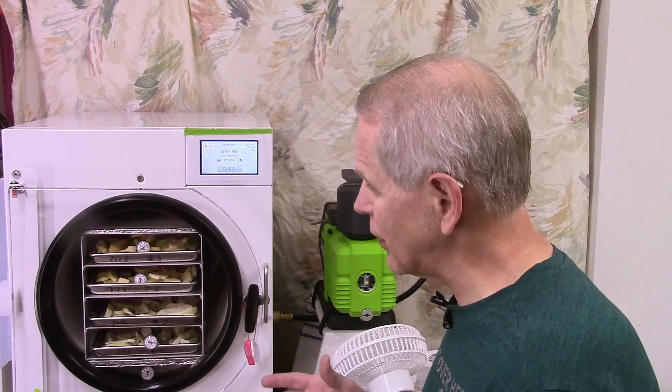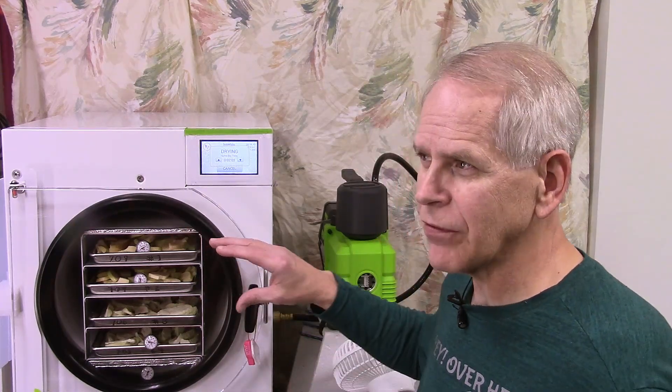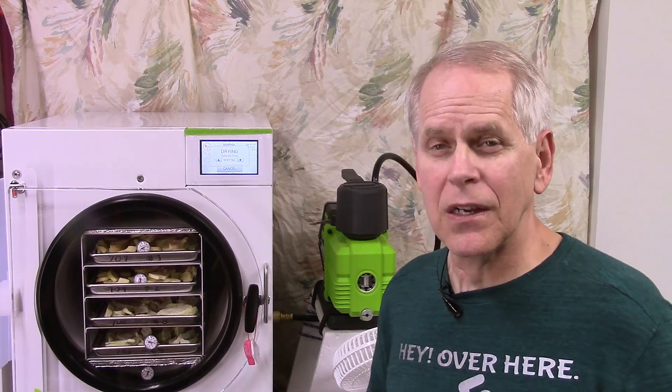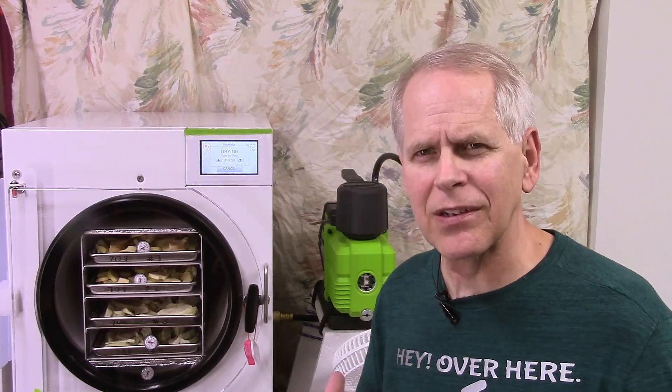Usually it only takes one or two times on my machine. We don't really have any experience with this machine yet. We do have it set for a normal cycle as opposed to the fast cycle, and for just two hours of final dry, because we're trying to use basically as much of the default settings as possible and see what we need to adjust.